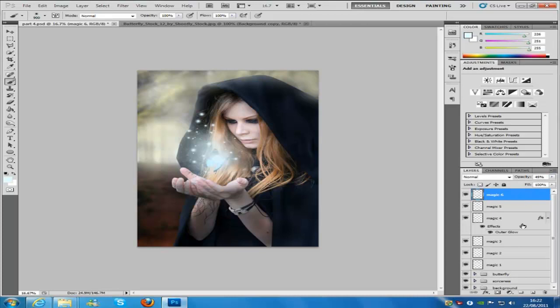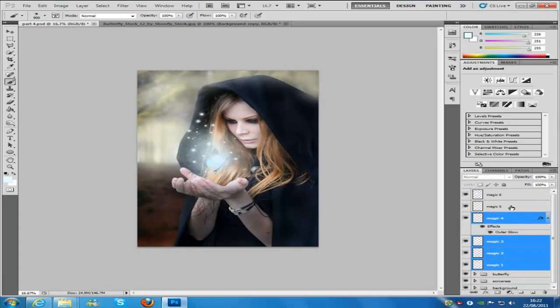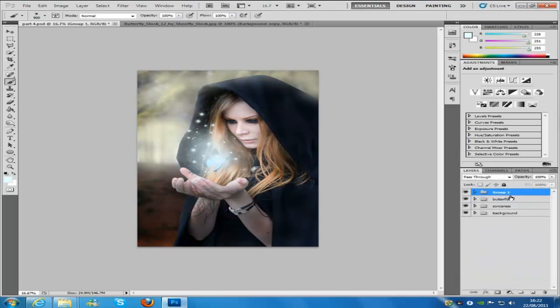Once you've done that, we're going to group all of these layers. Hold down Control and click on every single one of them, then group them and name the group 'magical light'. Once you've done that, it's on to the next step.